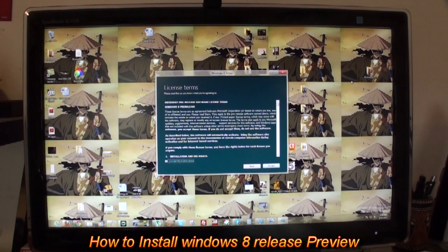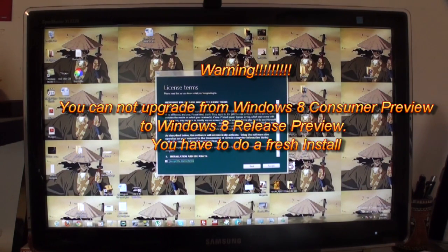Hi, this is Thunder E from BorderWork.com and today I'll be showing you how to install Windows 8 Release Preview. Now a word of warning: if you are trying to upgrade from Consumer Preview to Release Preview, this is a fresh install. There is nothing you can save, so back up all your data and reinstall every single piece of application that you use.